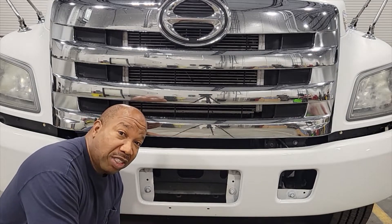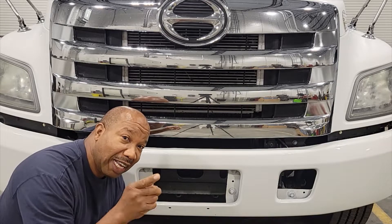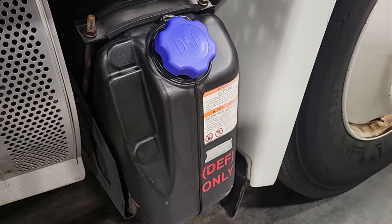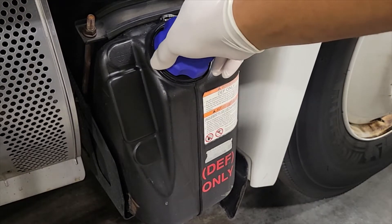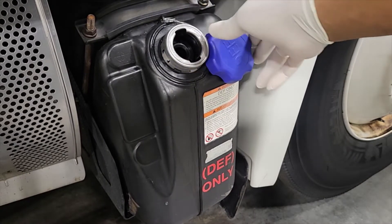Hello and welcome to my channel. In this video I'm going to show you how to replace the DEF filter on the HENO. The DEF filter is going to be on the passenger side of the vehicle, right below the steps, and what we're going to do is just take the cap off.